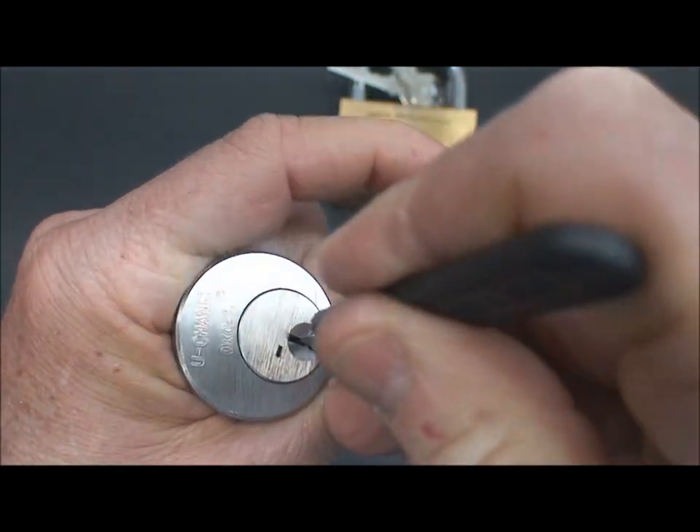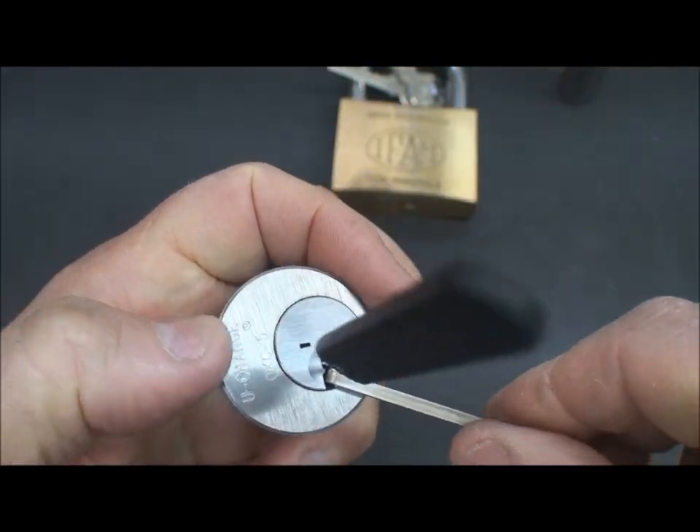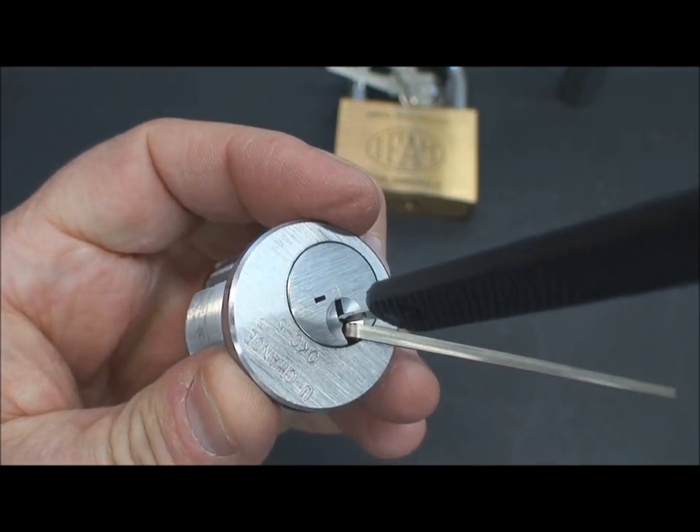If it doesn't work the first time, just keep going — and there we go. We've already gotten in; we've rocked those pins into place.